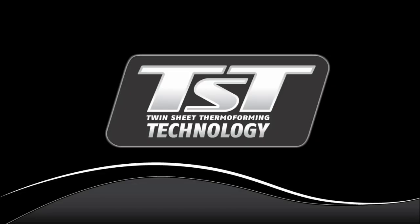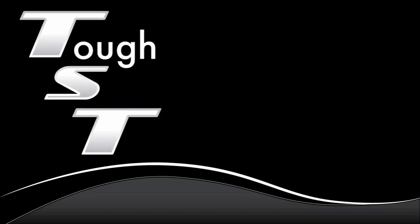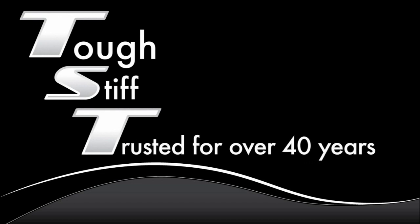Those were some pretty punishing tests, and our kayaks came through them brilliantly. That is one of the advantages of twin-sheet thermoforming. And remember, when you buy a kayak made with TST, you get a kayak that is tough, stiff, and trusted for over 40 years to build over 1.5 million boats, including 2011's Gear of the Year Award winner.